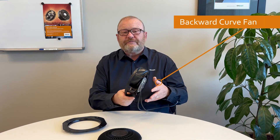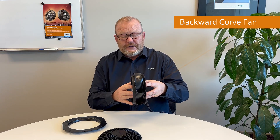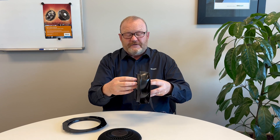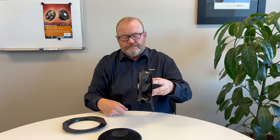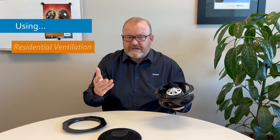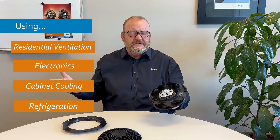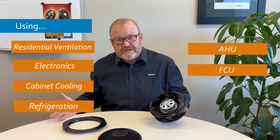Here's a typical backward curve fan. What happens inside is the air comes in through the mouth of the fan and gets thrown out at 90 degrees by the back side of the impeller. The impeller rotates as shown. This type of product is used in a range of applications, from residential ventilation units and electronics cooling to cabinets, refrigeration, and large ventilation units up to one meter in size for big air handling units and air conditioning systems.